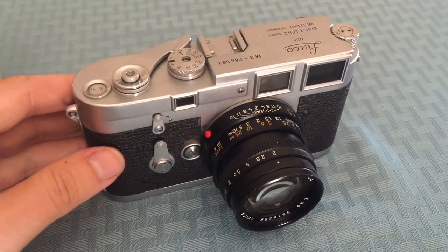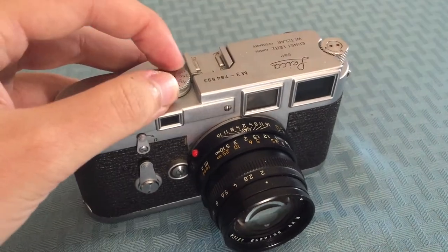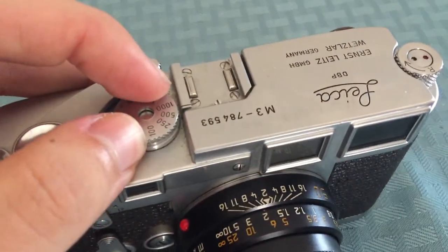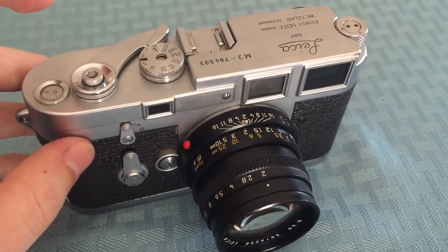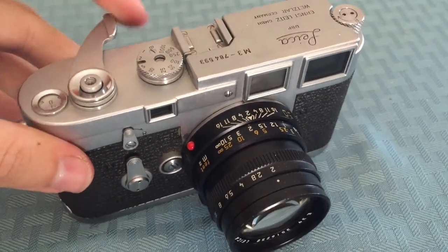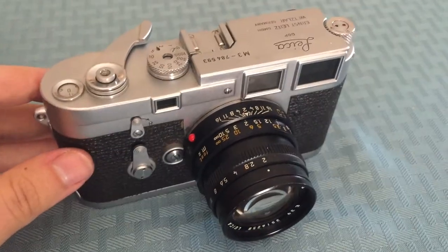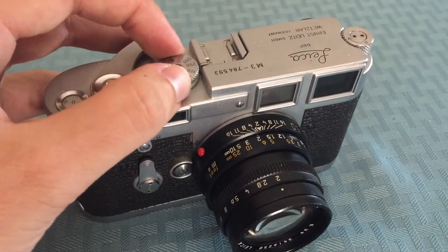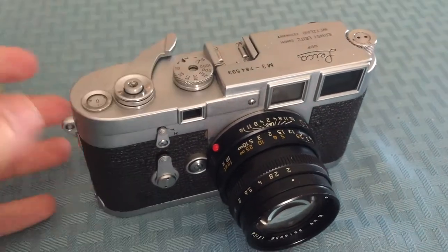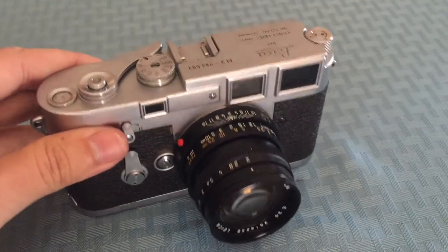I'm going to show you what the shutter sounds like on the camera. The way you set it, you just turn the dial — pretty simple. I have a double stroke camera so I have to advance it twice. That's it at 1/1000. It's pretty quiet — nice if you want to be discreet. It's not as quiet as some cameras today, but it's still pretty quiet.